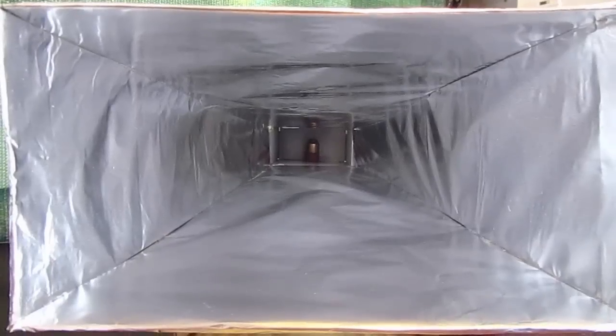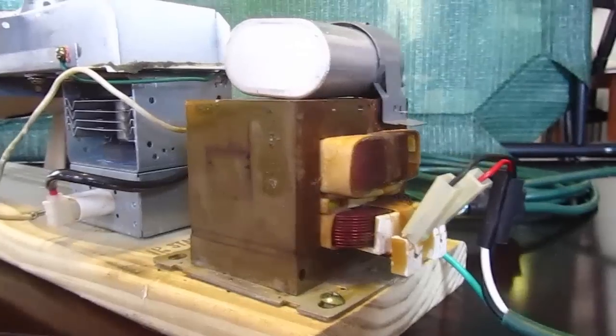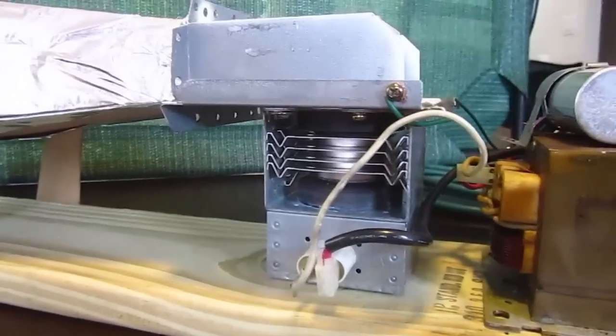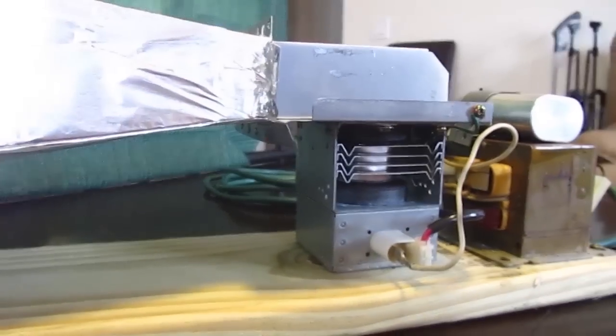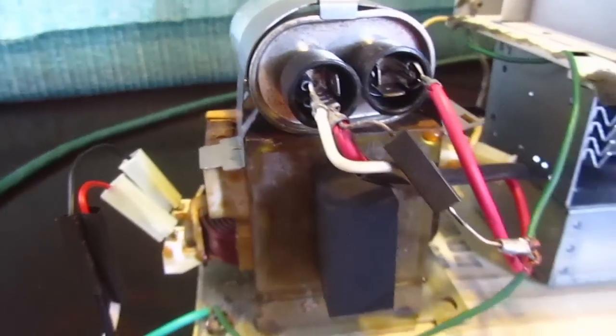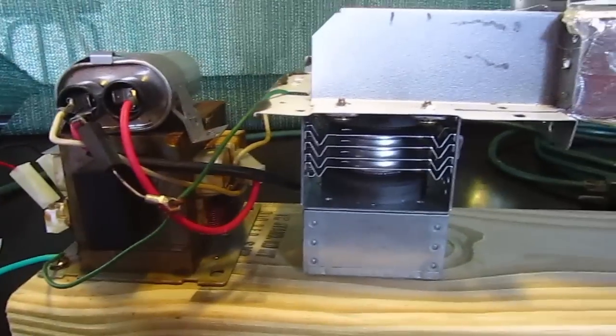Alright, so this is the 700 watt magnetron and my waveguide. When building this it looks kind of easy, but I'm not an electrician and it was very hard for me to figure this out. So this is what it looks like — I'll explain in a second.